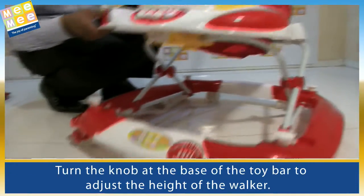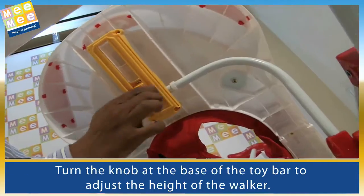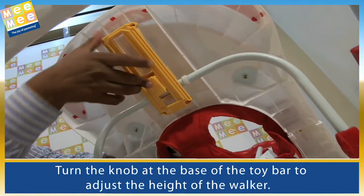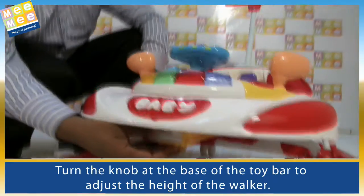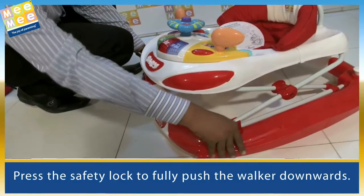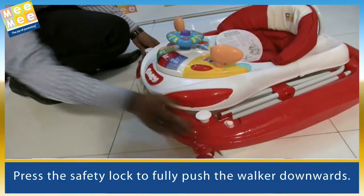Turn the knob at the base of the toy bar to adjust the height of the walker. Press the safety lock to fully push the walker downwards.